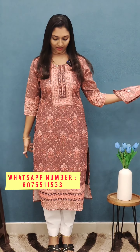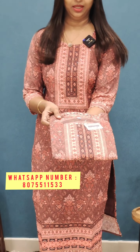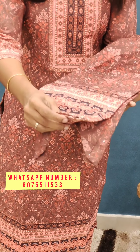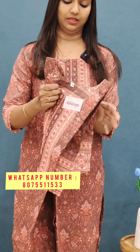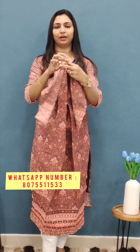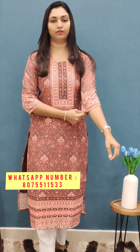Next one is a nice brown and peach shade. It has work on the sides. The end portion is cut work. It's a nice pattern, straight cut with back portion work. The sleeves are worked. Sizes 38, 40, 42, and 44 are available.